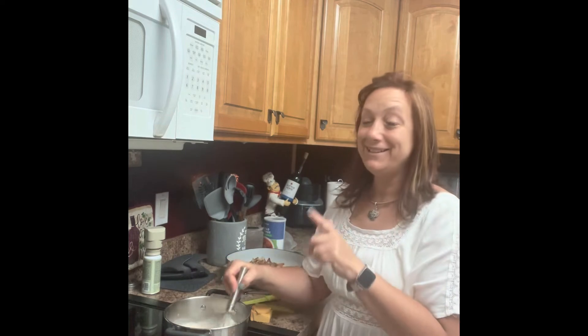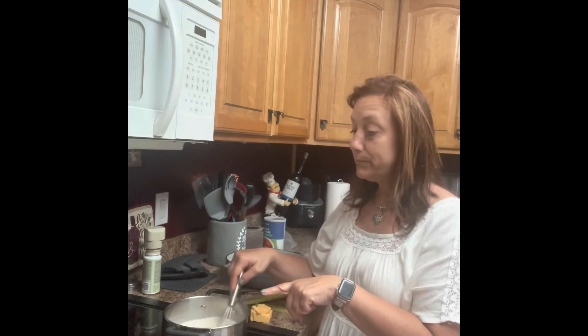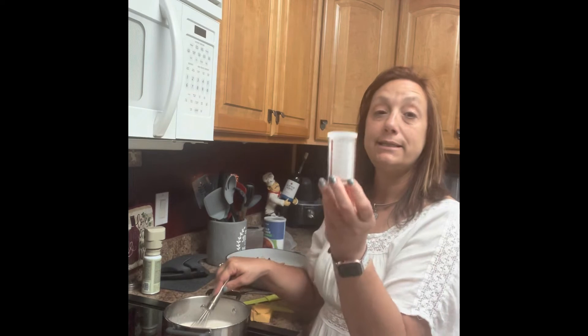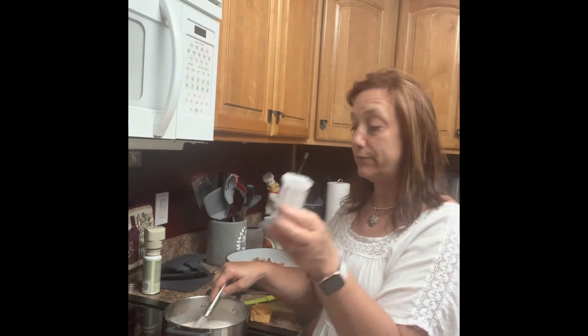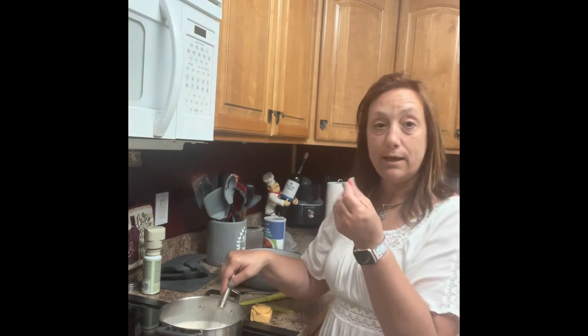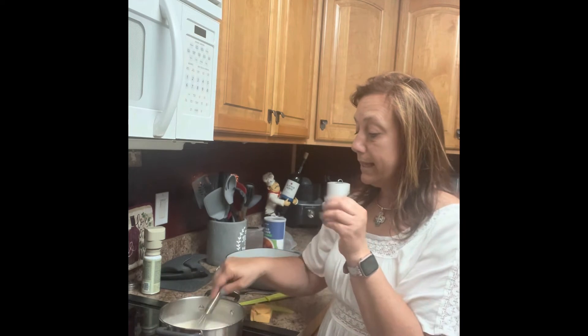I thought I was videotaping and I wasn't, so I apparently took a picture or something. Anyway, what I did here was I have four tablespoons of melted butter, and then I took our little mini measure-all — I love this cup, it has tablespoons and teaspoons on it — and I took three tablespoons of flour and whisked it until it was like a milky substance and a little light brown. Then I went ahead and put in one and a half cups of milk and I'm stirring that now.